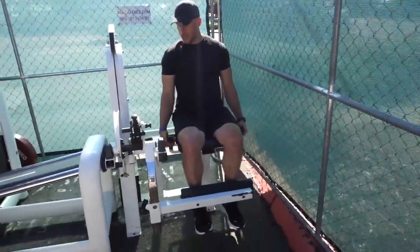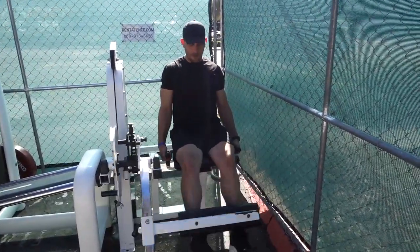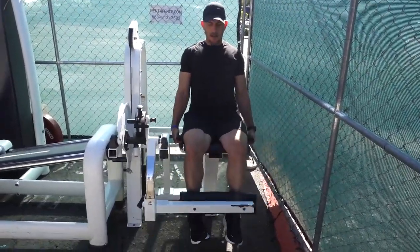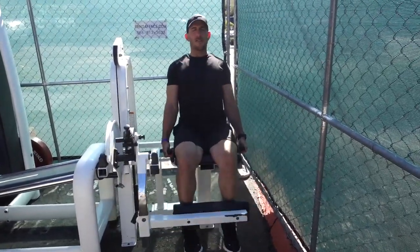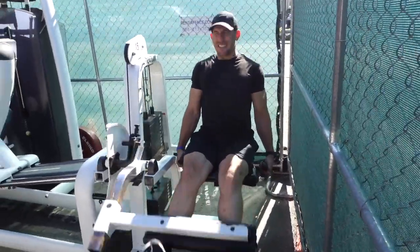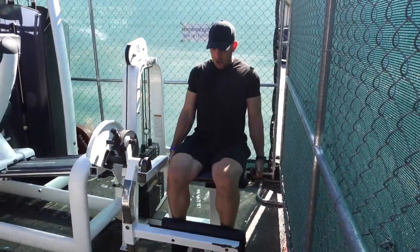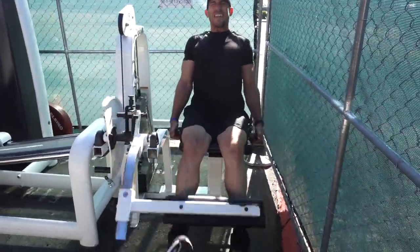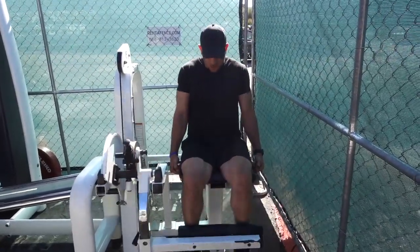Dave set the weight, and we're going 15 to 20 reps. Going to exhaustion — counting up through 13, 14, 15, 16, 17, 18, all the way to 20.